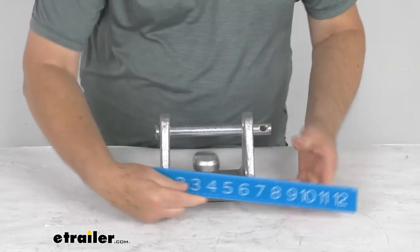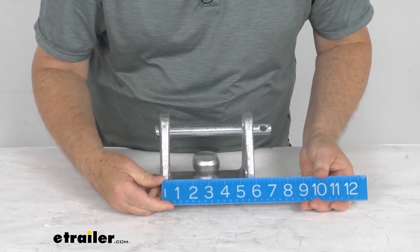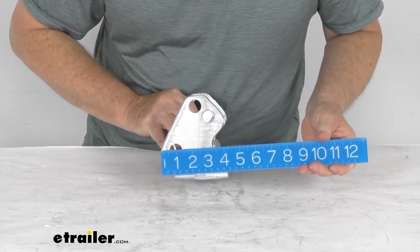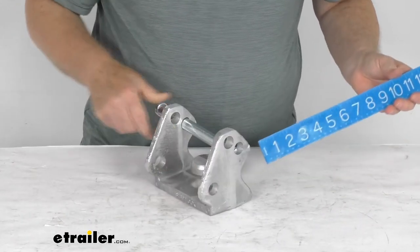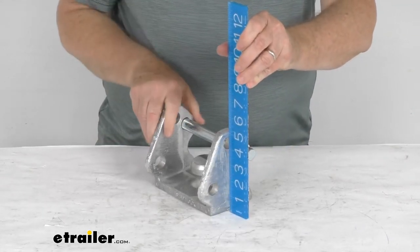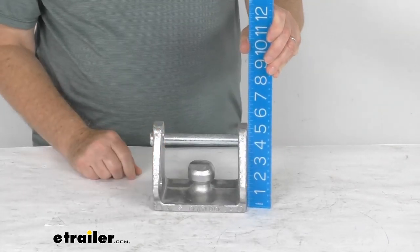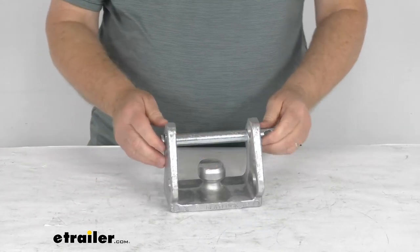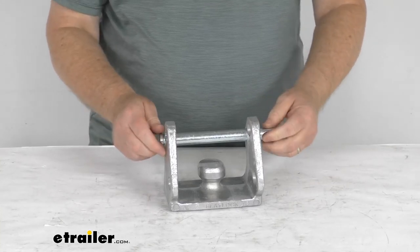The width is right at six inches wide. Total depth at the widest point is about four and a half inches deep. The total height at the very top is right at five inches tall. That should do it for the review on this Blaylock Aluminum EZ-Lock trailer coupler lock for trailer couplers.